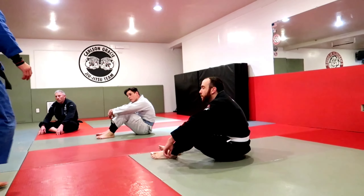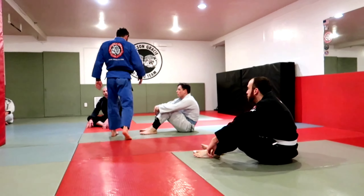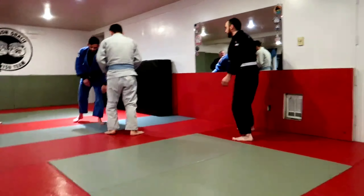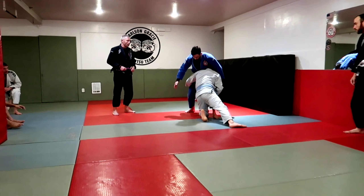I'm going to start standing up, let's just get where you can see me. So that's how I'm going to set up the double, and I stop him right here.